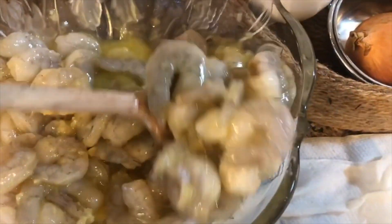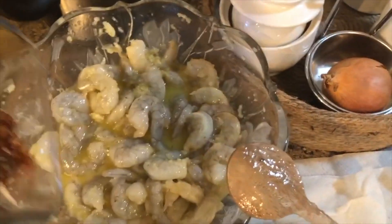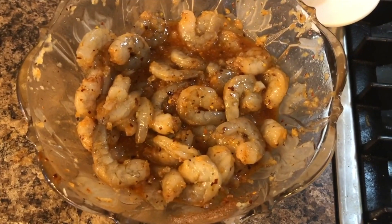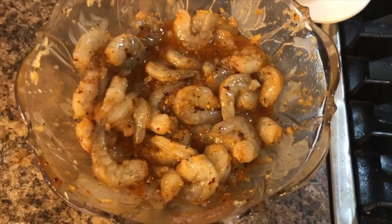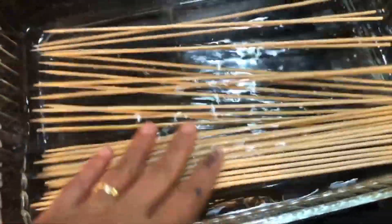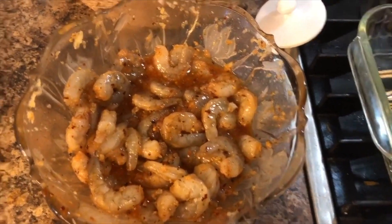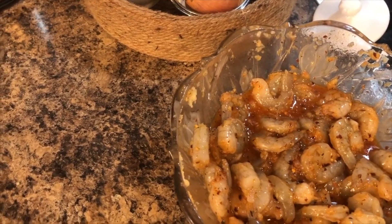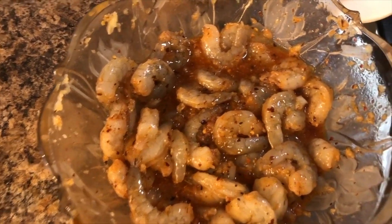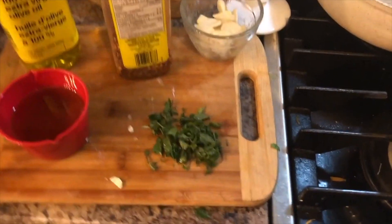I'm going to toss the shrimp so it's all covered, then toss in the seasoning and mix it up. I'm going to let this marinate for about an hour or so, and while that's marinating I'm also soaking my bamboo skewers so I can add the shrimp just before grilling. Then I'll grill it for about two to three minutes per side.